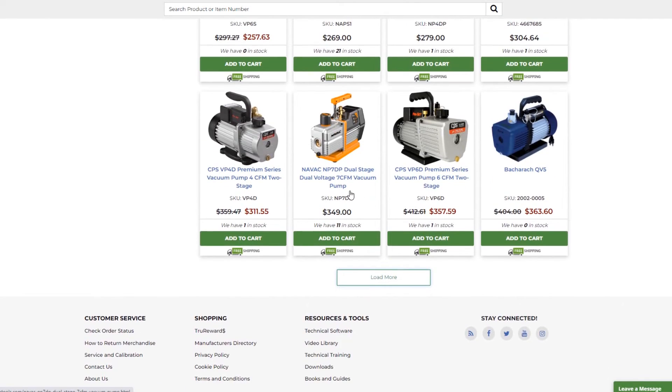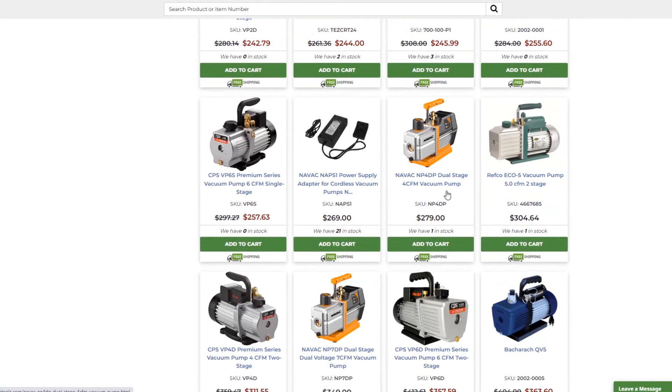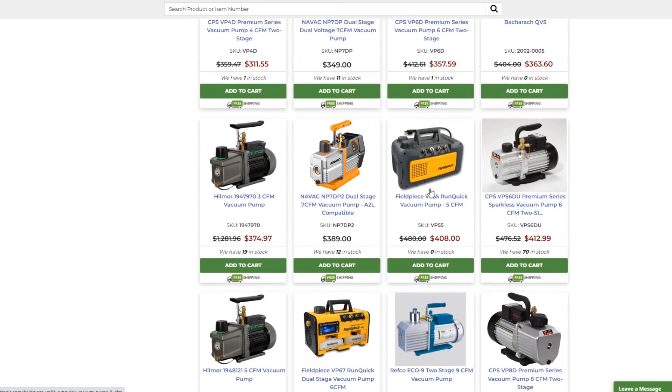Down here we have another NAVAC pump — 7 CFM for $350. You can get a 7 CFM pump for less than $400, which is pretty good. The Field Piece VP55 is a little bit over $400. It looks like NAVAC is the winner here. NAVAC is really the root of most of these vacuum pumps anyway, so you might as well go straight to NAVAC.